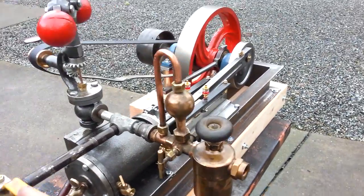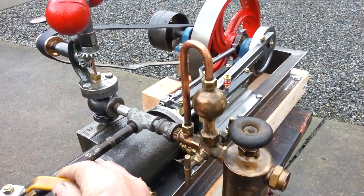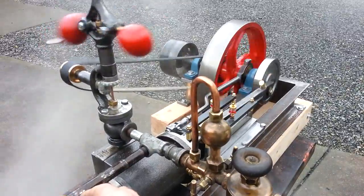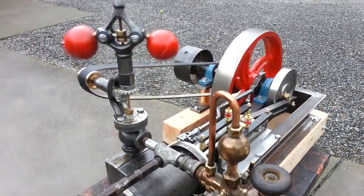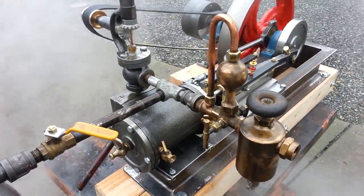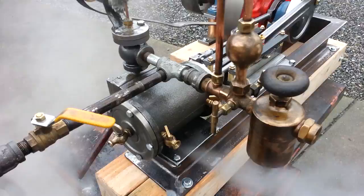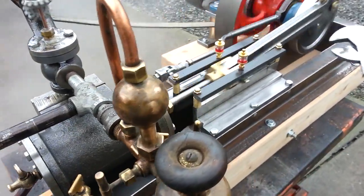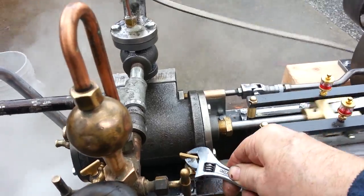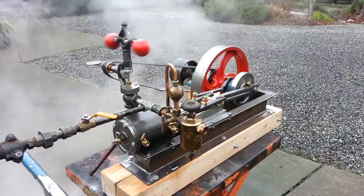This is the first time it's run on steam. Here we go. I've got a valve right here. I've got the petcocks open on it here — I'm going to close those off now. Beautiful running engine. Took off the first time.